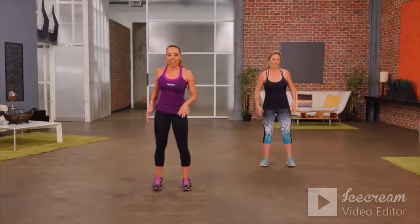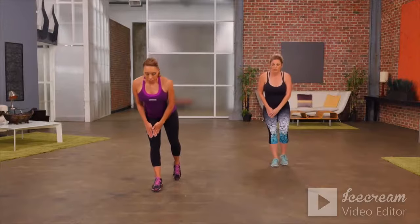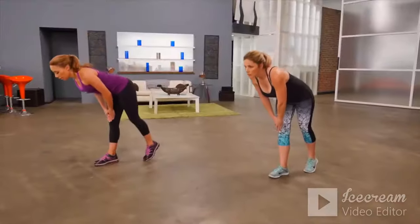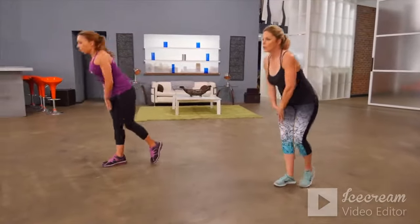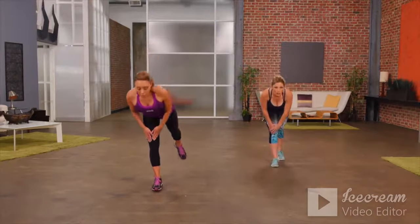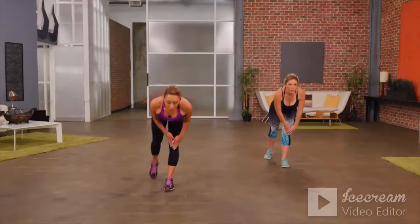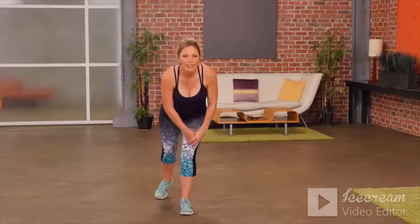Our next exercise is a modified deadlift. Place your hands on one thigh — keeping a nice flat back, take your hands towards your knee and come back to the start. Tap back and come back. As a beginner you keep that back foot on the floor, but as you start to improve your balance, you can lift that one leg up behind you. Switch legs. The most important thing is that you keep a nice flat back — you should feel it stretching down the back of your hamstring.